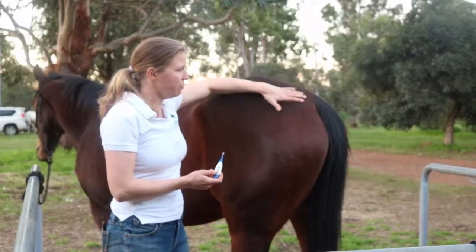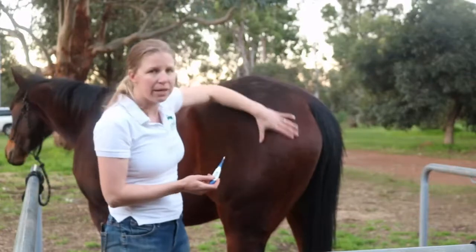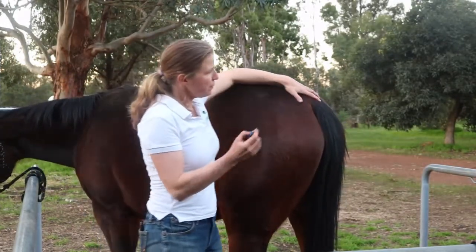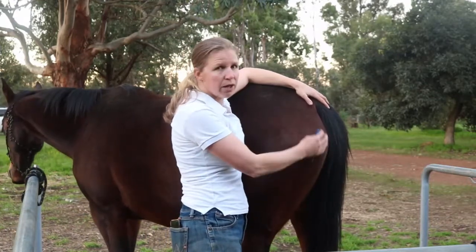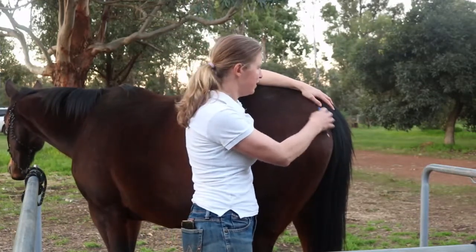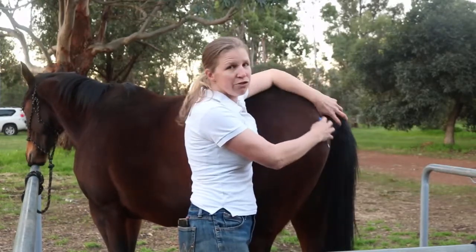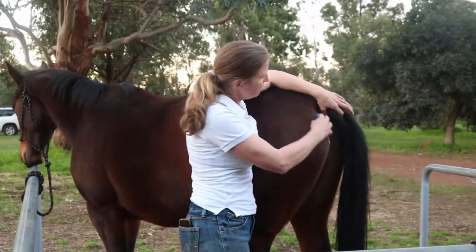I know this horse really well so I feel safe being back here. I've got my digital thermometer. I stand right next to the horse — not right behind obviously, because that's not a safe place to be. I generally just give them a really good scratch around the tail and that gets them really relaxed and lifts their tail up.